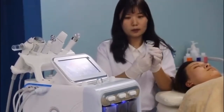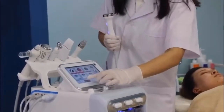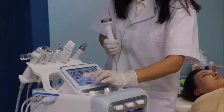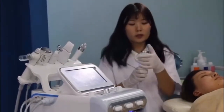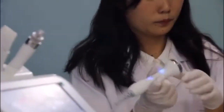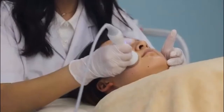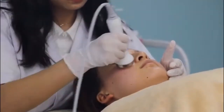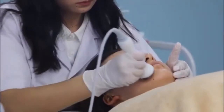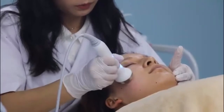This second tool helps you to penetrate the essence into the skin. It is the ultrasonic. Now it has opened. You should increase some energy. You just apply it and it will work just like this.